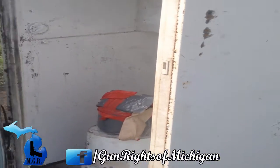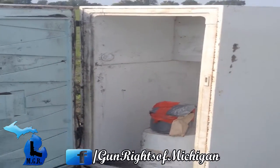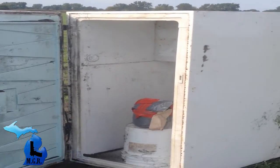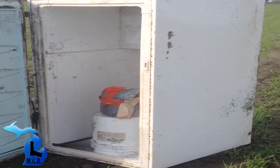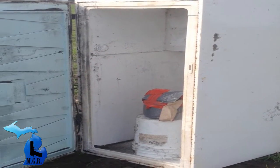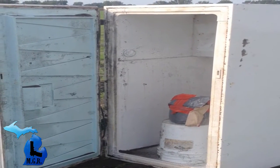We have about 15 pounds of Tannerite loaded into this freezer now, and we marked it with the red duct tape. Give us a little bit of a clear sight picture there — nice target to shoot at.